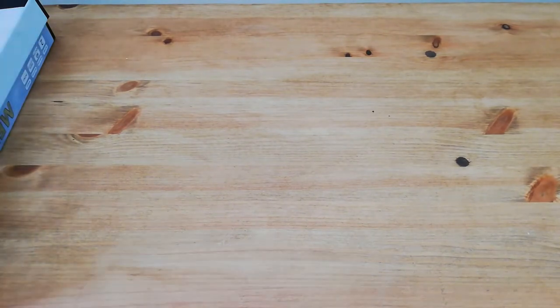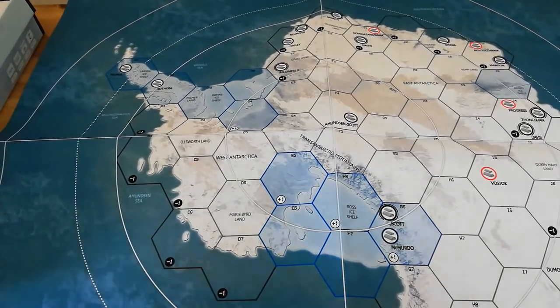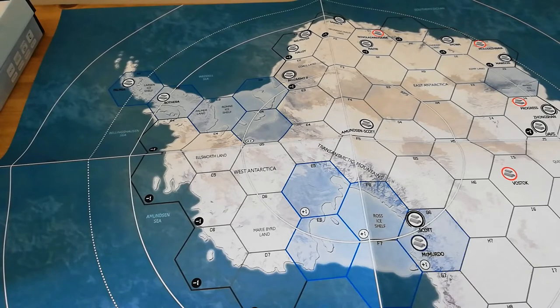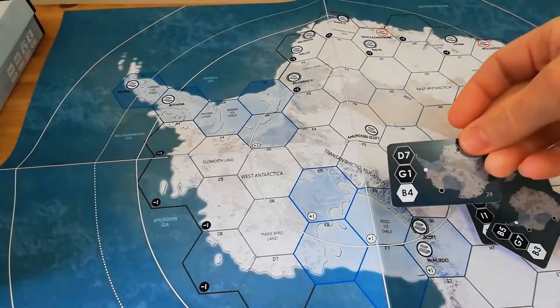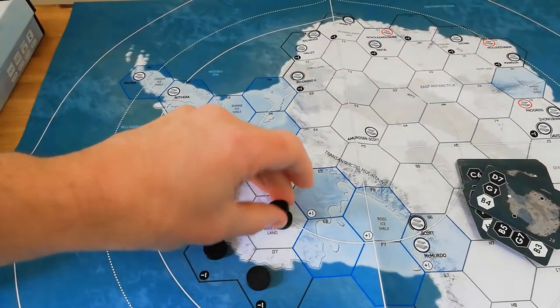And then finally we do have the map itself, which as with the rest of what's in the box, it is pretty good quality — a nice thick map, very big and clear to read. It's a map of Antarctica. Essentially what's going to happen, as far as I understand it, is the forces will set up at their various locations on the board. Each turn the players will take actions and move their forces around and fight and so on. And then there will be a phase where the radiation creeps ever closer.